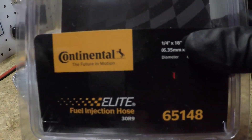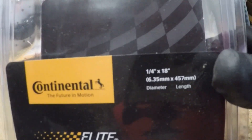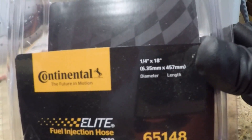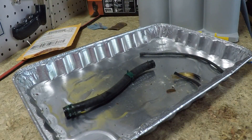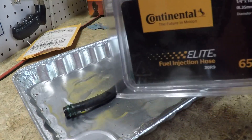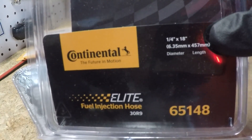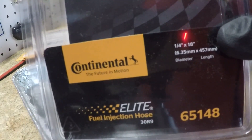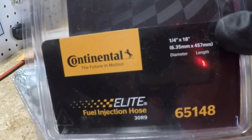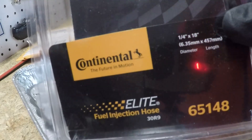I got this Continental fuel hose — I guess the part number is 65148. It's a quarter-inch fuel hose. I think I got this at Summit Racing. The price was pretty reasonable — it was 18 inches long and I think it was under $10. That does two or three pieces of outdoor power equipment depending on how much hose you need. So in my case, for my personal use, it's worth it to put this kind of hose on.